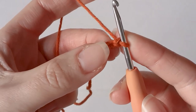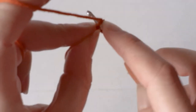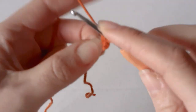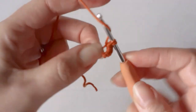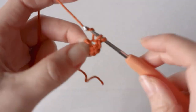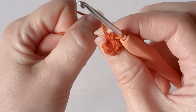Go back into the first chain that you made and make six single crochets. Pull the tail tight.